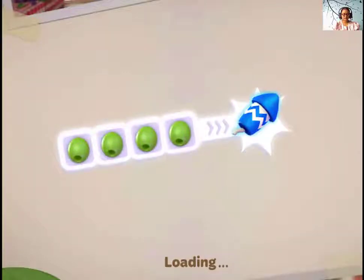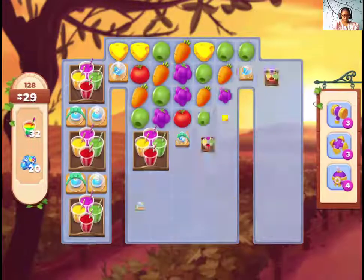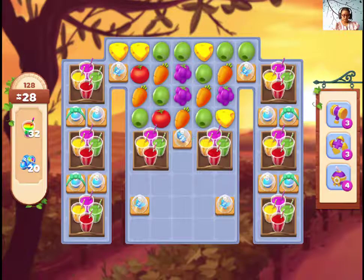We have a new item from this level. Let's see. It's nothing in the glass. And what are those? No tutorial. These are juice glasses, I believe.